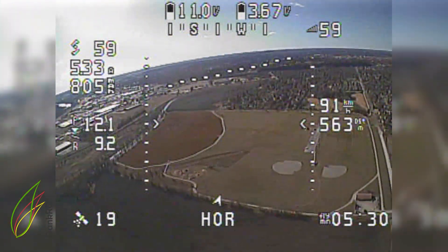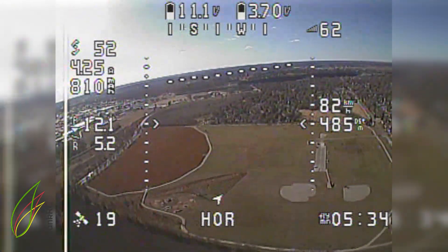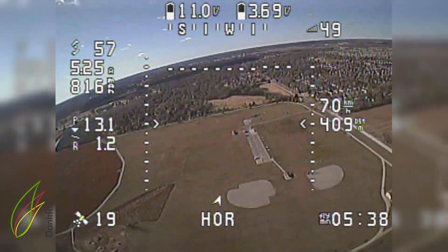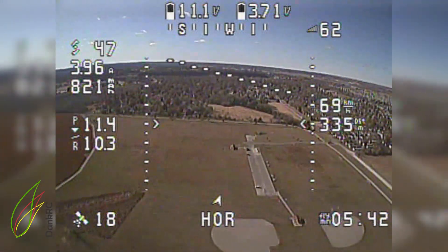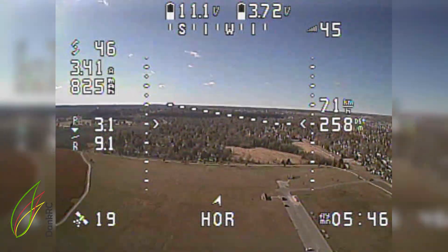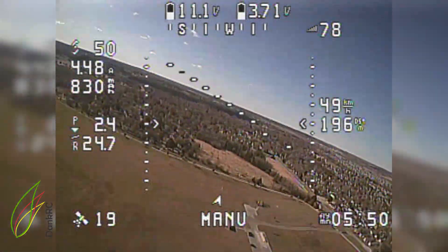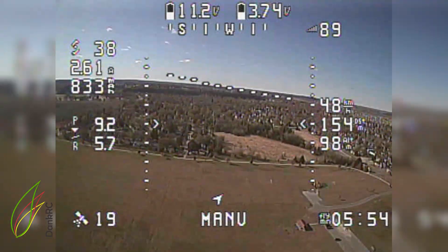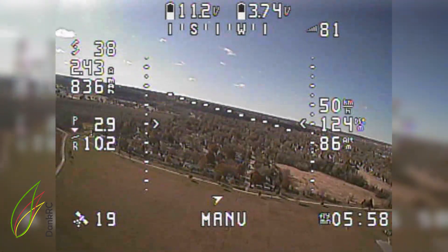On the right side where the vertical dashes are, that is where we are sitting — right dead ahead now below us — right in front of that shelter there, that's where we fly. It's pretty nice; we can put all our gear in that shelter. Parking is right there and there's lots of open space. It's not a very interesting place to fly quads, but for planes it's great.